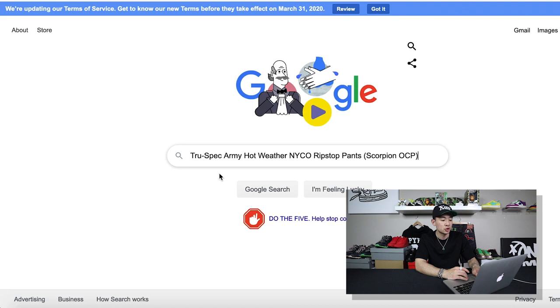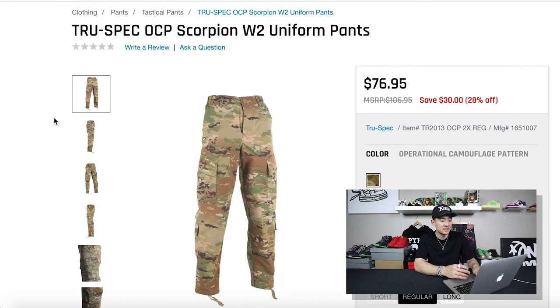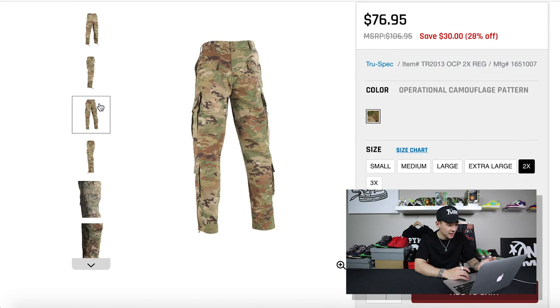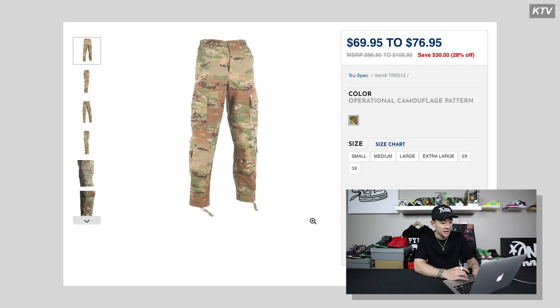The first one is called TruSpec Army Hot Weather NYC Co Rip Stop Pants — or something like that. If you type in the first three words you'll get where you need to go. TruSpec OCP Scorpion W2 Uniform Pants — it's $76.95, very reasonable. It's not like $150 or $1,000 Rick Owens cargo pants. They look like a very decent pair, and the camouflage is actually really cool — not your typical camouflage. At the bottom you've got more than just one pocket, so it gives you a little bit more variation.